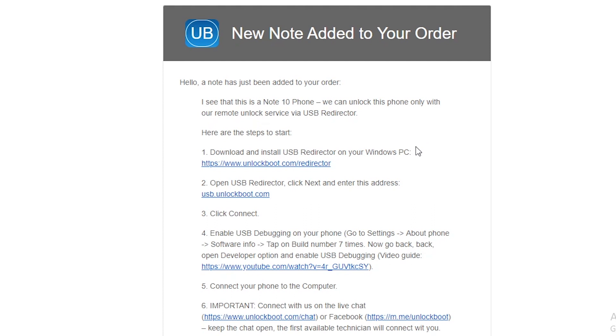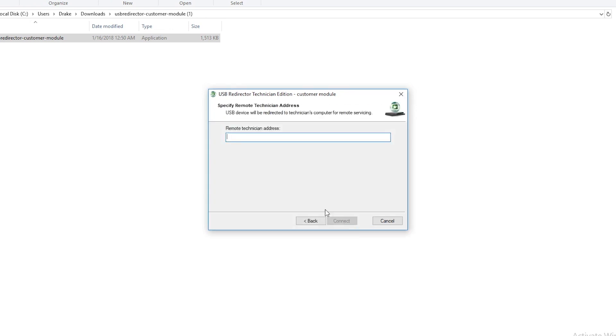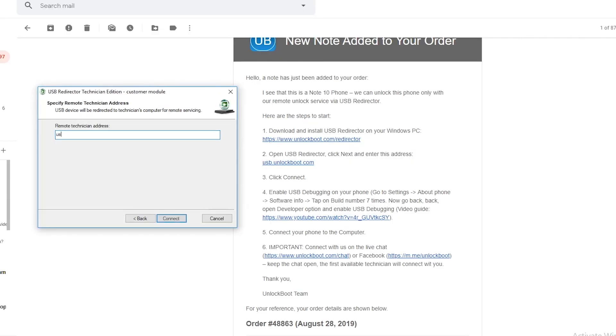This is a remote unlock, which means that you will connect your phone to your computer and the Unlockboot support team will handle the unlock process. You don't have to do anything besides first install the USB redirector program on your PC. Once you have this program, go ahead and open it, click next, and enter in the address usb.unlockboot.com.